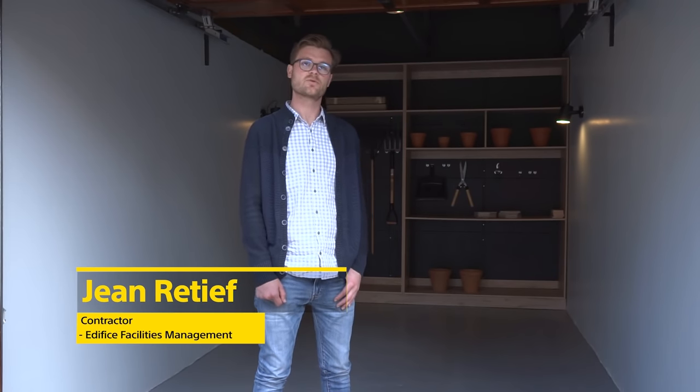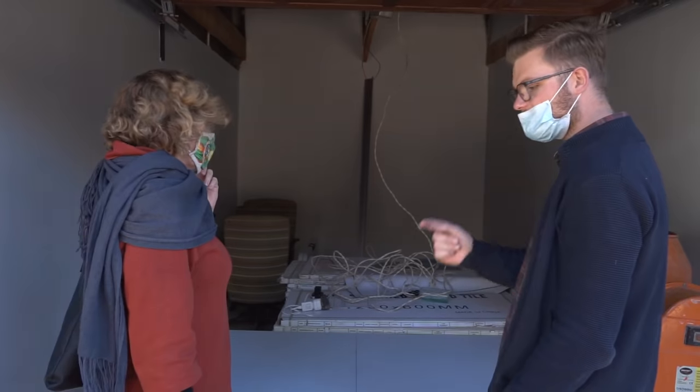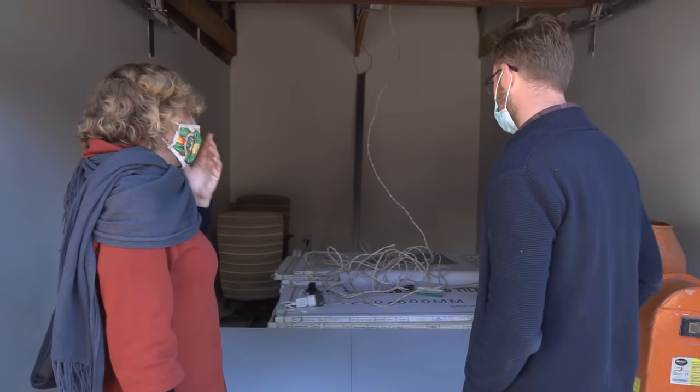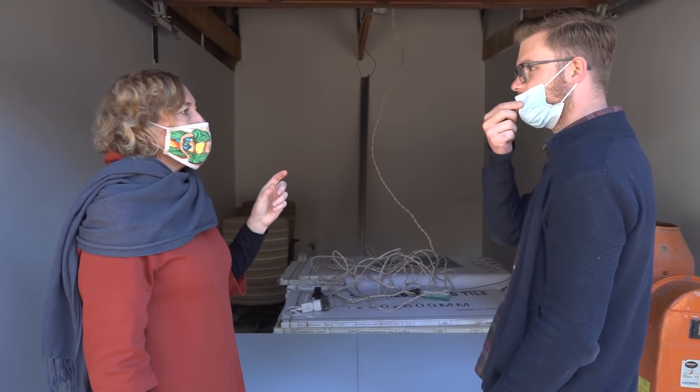This garage now looks slick and modern. We painted the floor with a special floor paint, installed shelving to the back for storage, as well as a pegboard system for those odds and ends you don't want laying around.